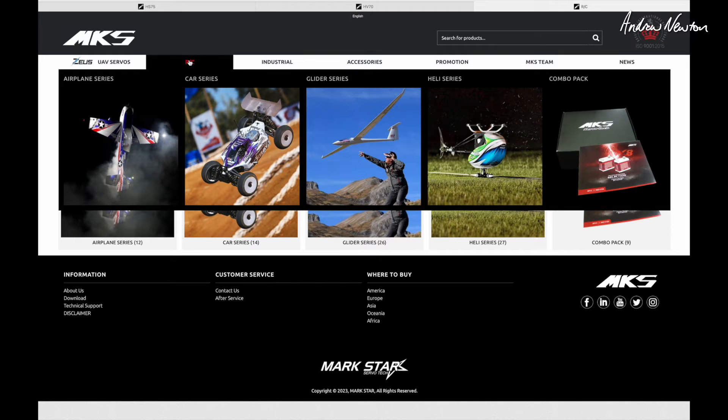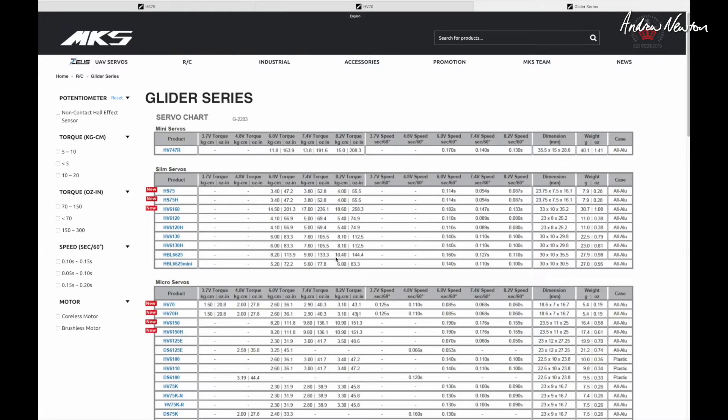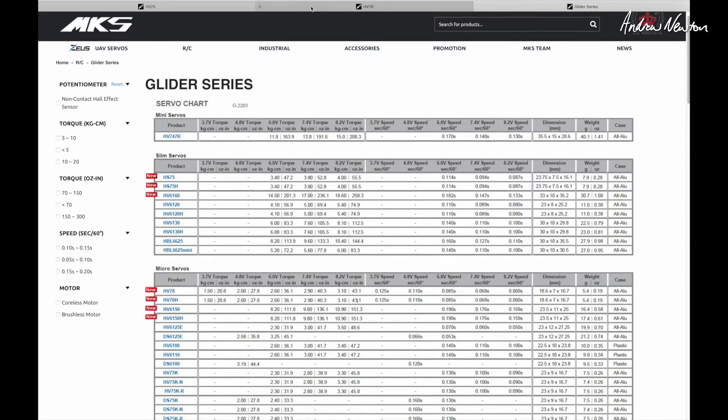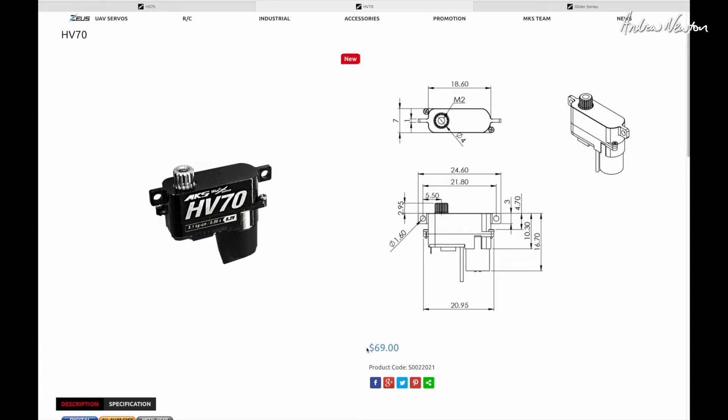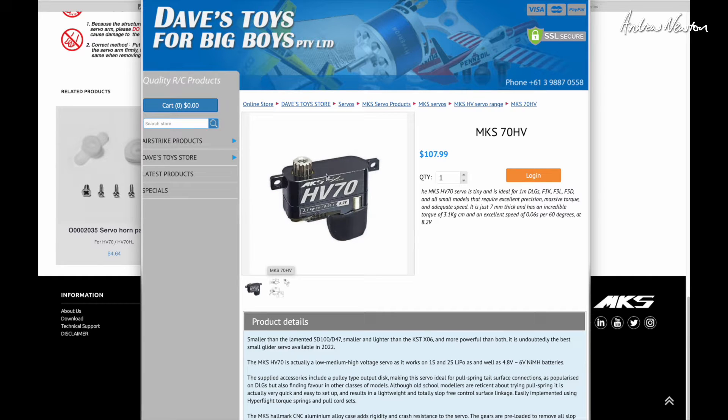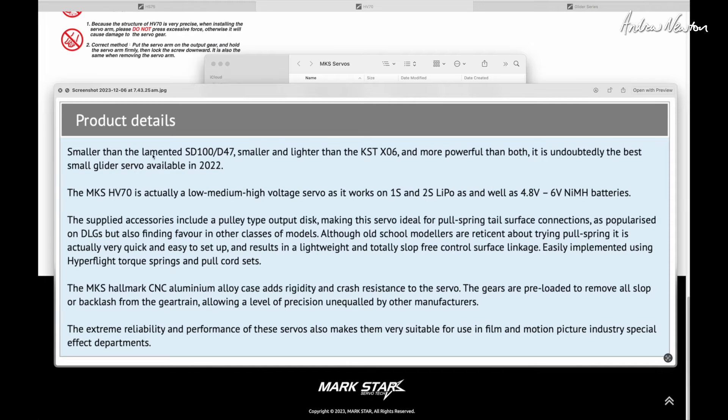Let's look at the MKS website — there are a stack of different servos available. Looking at the glider series, we get a list with all the specs, and below are all the different servos. Going to the HV70, you can see the dimensions diagram, the prices, and the good thing about these servos is you can get replacement parts for every little bit. Locally for me in Australia, Dave's Toys for Big Boys is the place to get them.